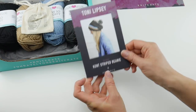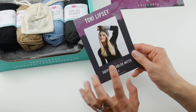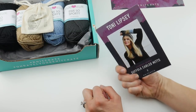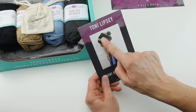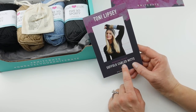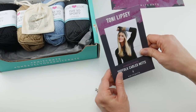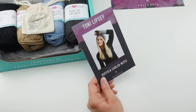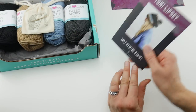Each month in this crate you'll get a beginner crochet pattern and an intermediate or advanced pattern. This month both patterns are from Tony Lipsy. The beginner one is called the Kent Striped Beanie — a really cute hat using the colors from the box. The other pattern is the Suffolk Cabled Mitts, and they're a matching set — very cute and perfect for the season as we approach cooler weather.